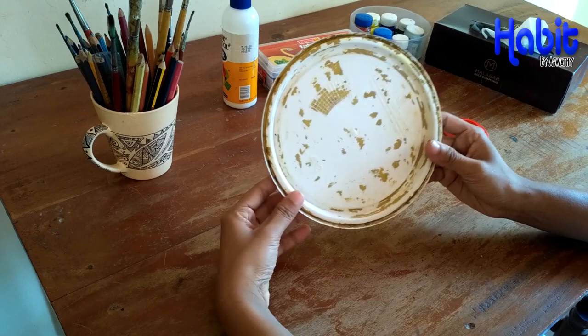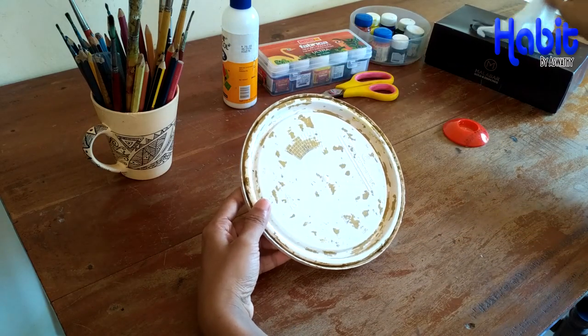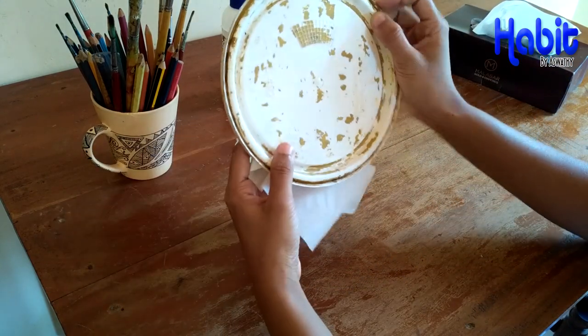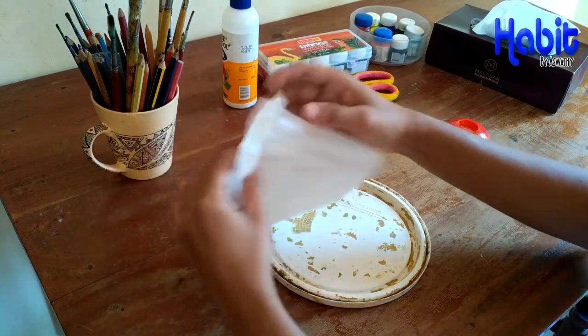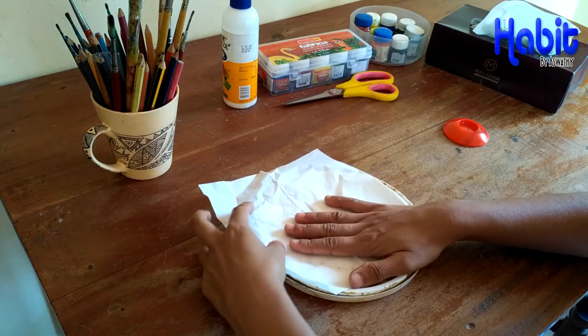Then, put a tissue paper in this paint. Then, put a texture in this texture. Then put it in a little bit. Then put it in a gum.